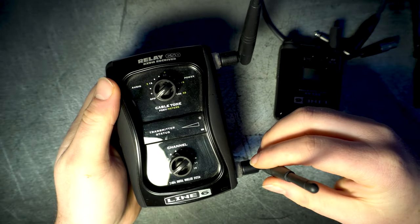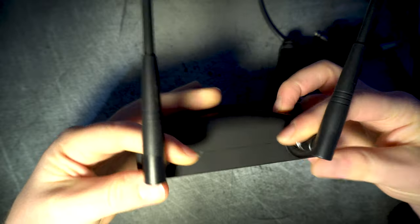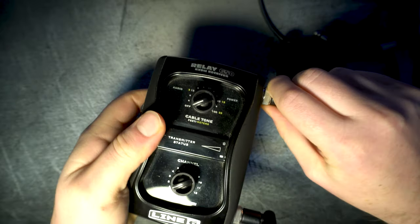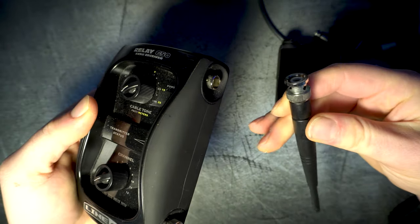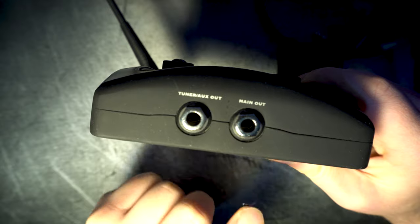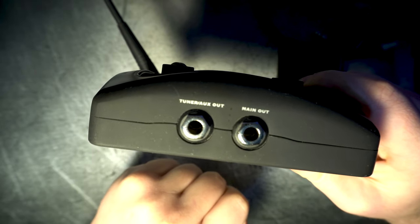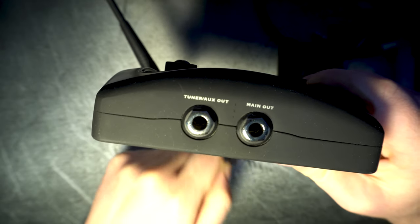Other than that there isn't much else to say about it. The two antennas should be at a 45 degree angle to cover as much area as possible, and can easily be removed for transport or safekeeping. On the other side there are two output jacks: a main out to connect the rest of your pedal board, and a tuner or auxiliary output if you wish to connect a tuner or split your signal.